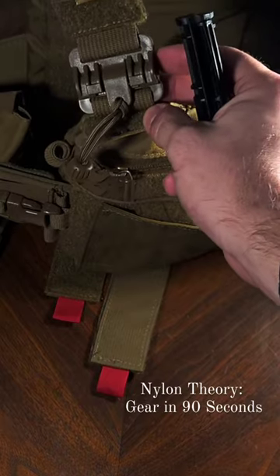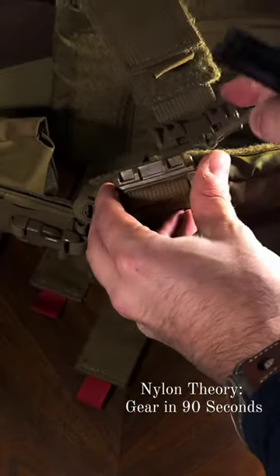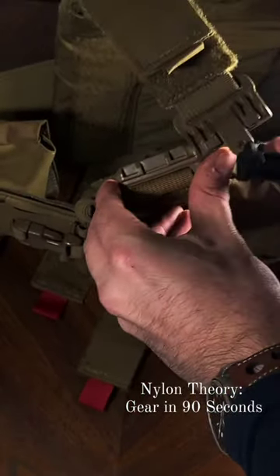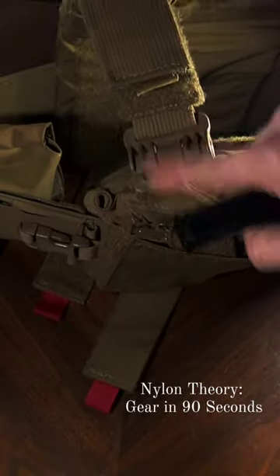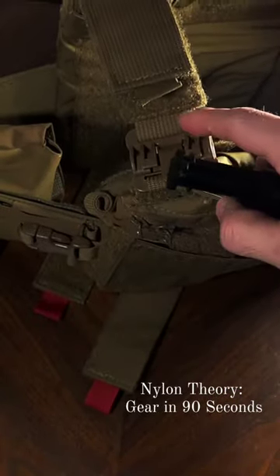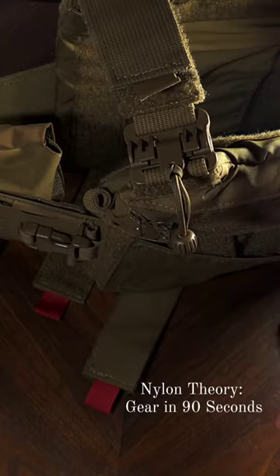We're not even going to talk about rock buckles because they suck. First Spear Tubes work by having a small plastic cylinder that locks into an outer shroud and can move either way with a simple pull, allowing for easy, quick release. They cannot be removed vertically. However, this is advantageous because they foul less easily and are slightly more durable in my experience.